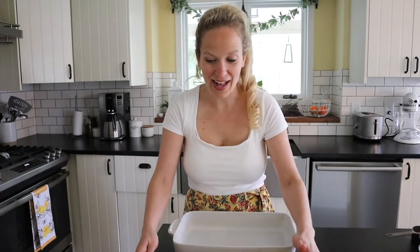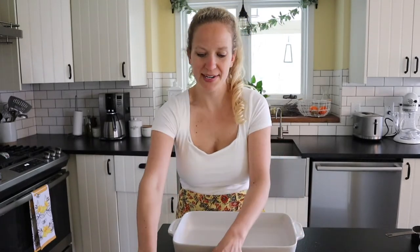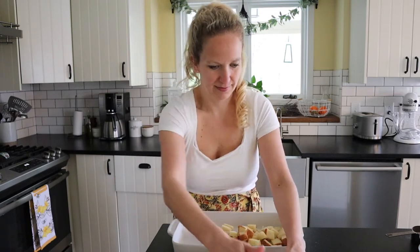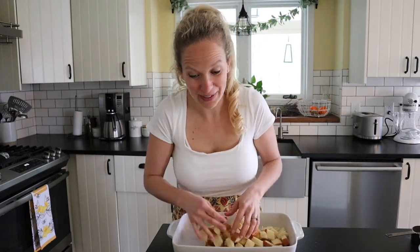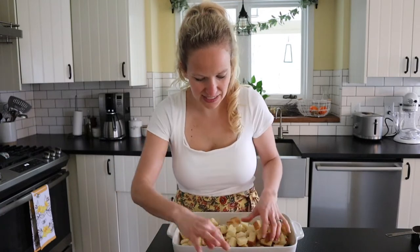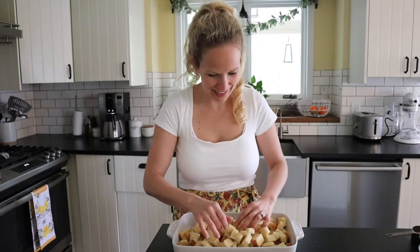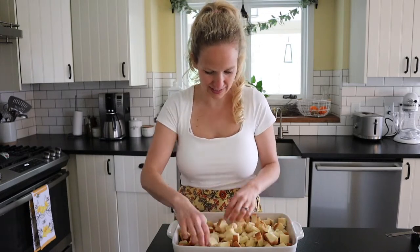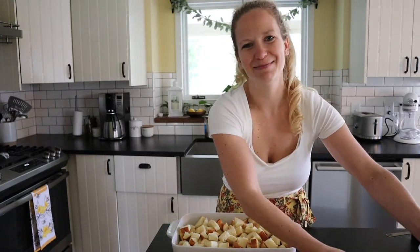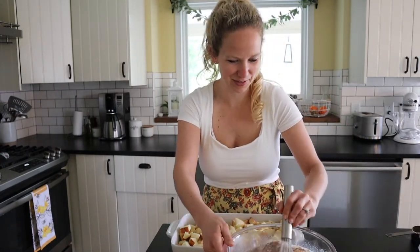Now we're going to add all of our brioche into our greased casserole dish. This recipe is so easy — I think it's the easiest recipe I make. It's actually my second most popular TikTok video. People go crazy for it and share all sorts of variations, like adding blueberries, and they all sound really good.